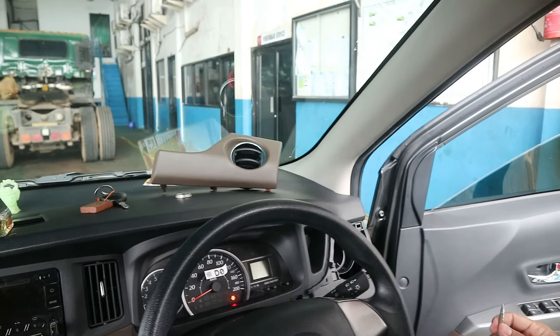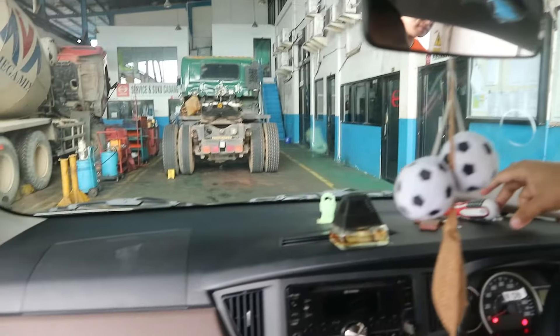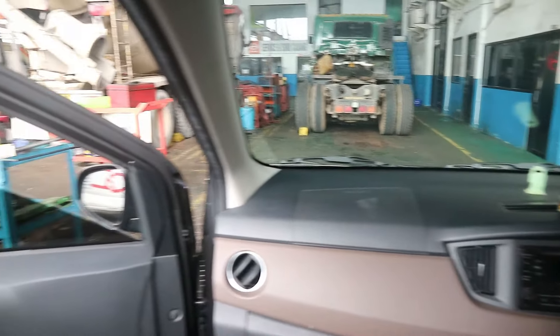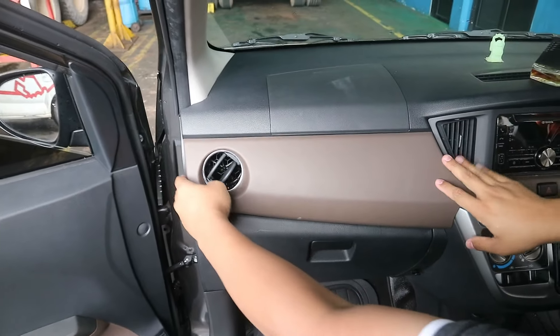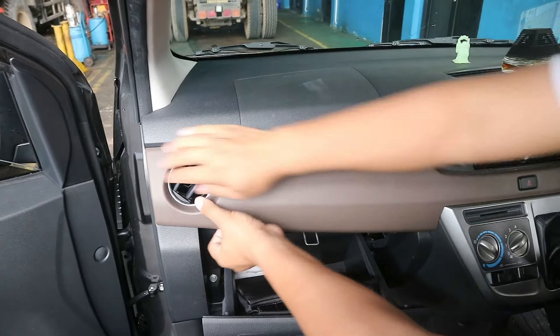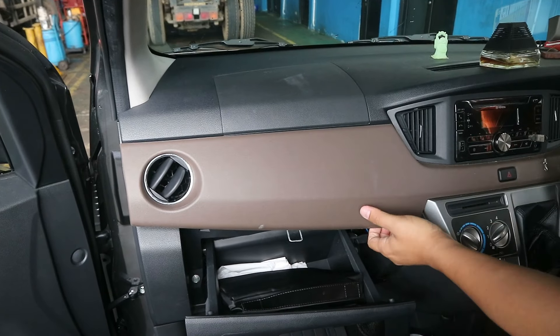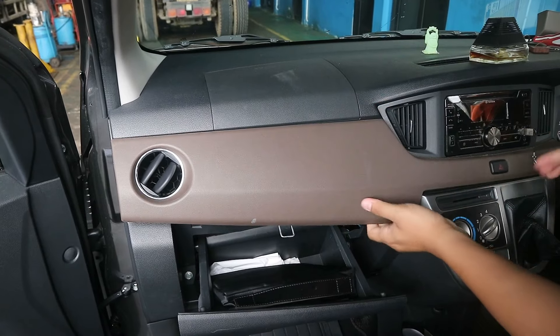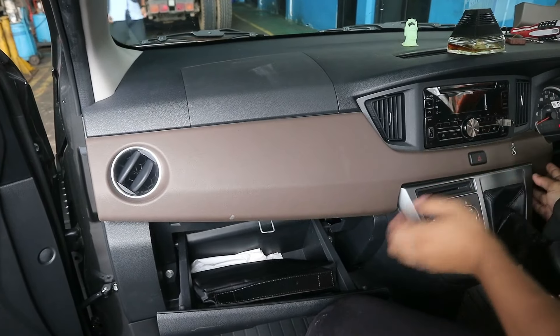Kita lanjutkan lagi, kita buka panel yang sebelah kirinya. Ini juga sama, tinggal tarik aja sebenarnya. Karena mobil ini masih baru, jadi mungkin agak susah ya, agak keras nariknya. Jadi tarik aja perlahan sampai bunyi klip atau klipnya itu lepas ya.